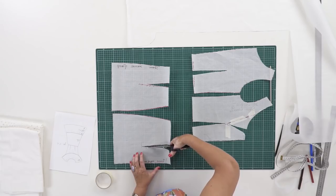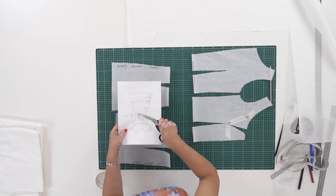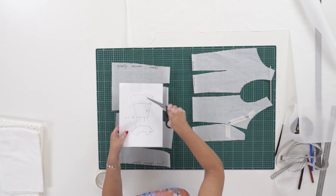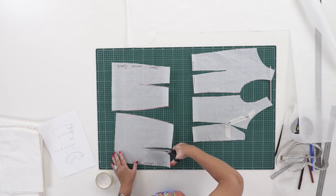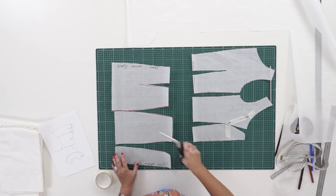Hello everyone! This is Paukšte Fashion Workshop. I remind you that we post new videos every day. Today we continue working with a pattern for a dress with the flounces. Last time I showed you how to make a pattern for the upper part of the dress. Today I'm going to show you how to make a pattern for a skirt and the two flounces.